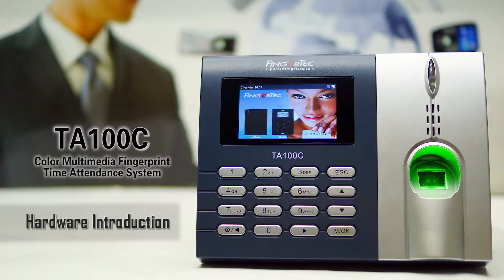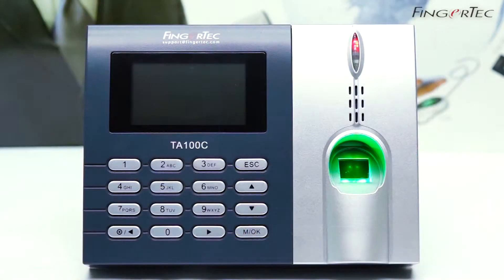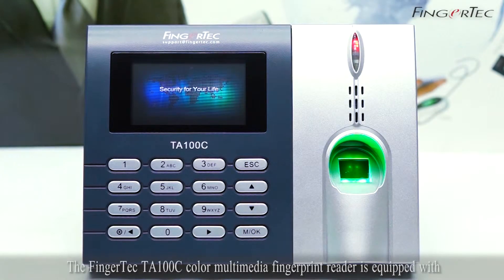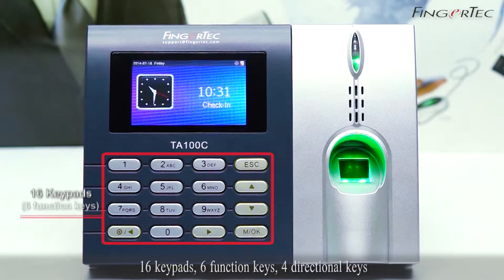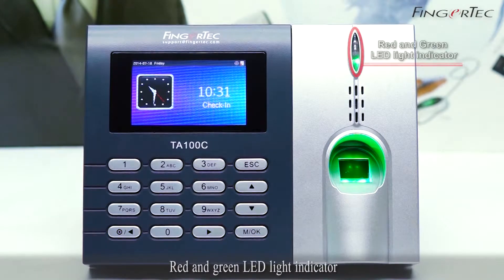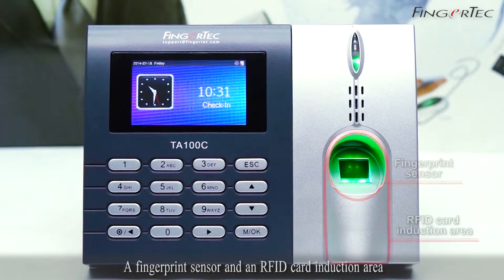TA100C Hardware Introduction. The Fingertech TA100C Color Multimedia Fingerprint Reader is equipped with one LCD display, 16 keypads, 6 function keys, 4 directional keys, red and green LED light indicator, a speaker, a fingerprint sensor, and an RFID card induction area.